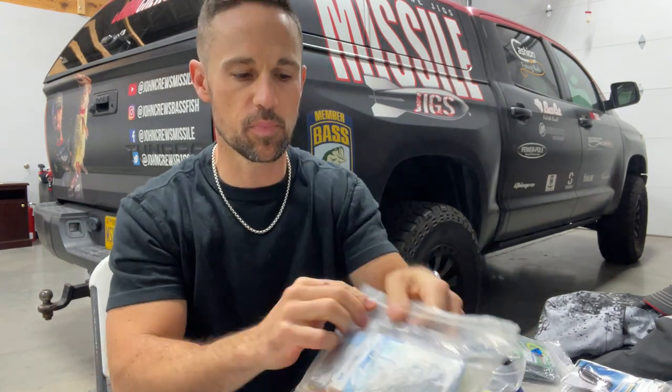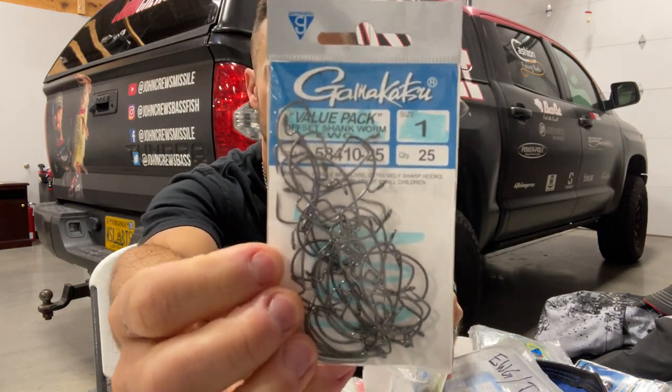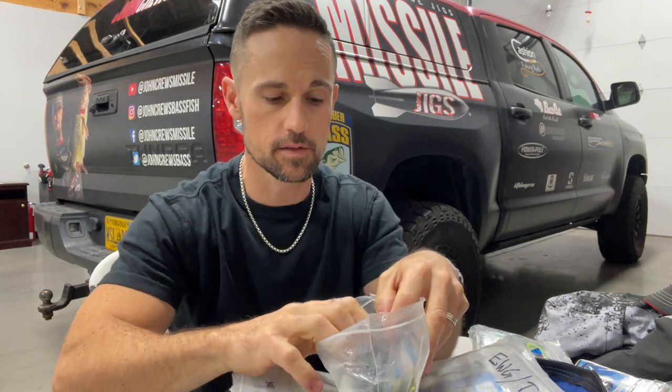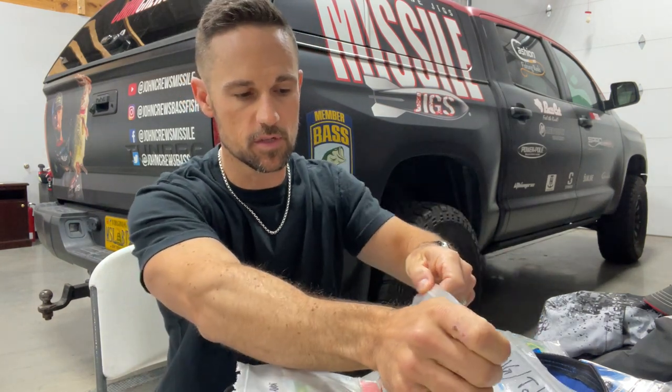Here's just the regular EWG pouch. In my regular EWG pouch I've got everything from a number one EWG hook - I use that for drop shotting on some thicker, shorter drop shot baits. And I've got one-ought, two-ought, three-ought, four-ought, five-ought, all the way up. I keep the regulars and the super lines - I have both. Regular ones are what I'm using when I'm on lighter line drop shot, all the way up to maybe 10 or 12 pound test. Whereas the super line is what I'm going to use when I've got 14 to 17 pound test or up.